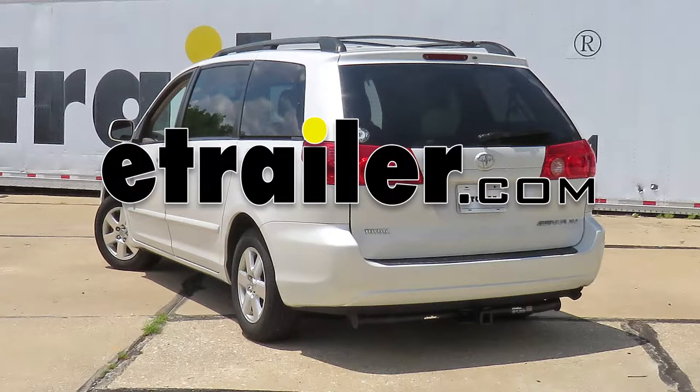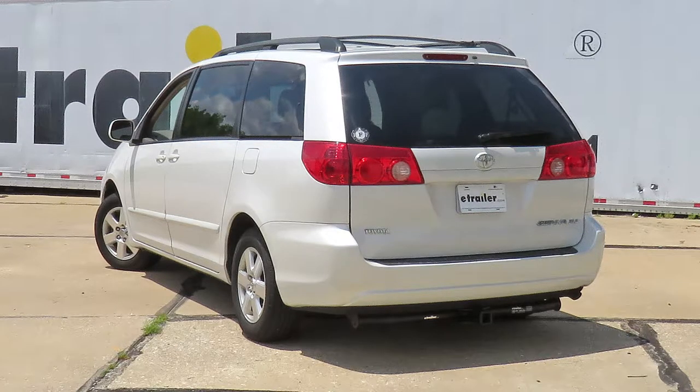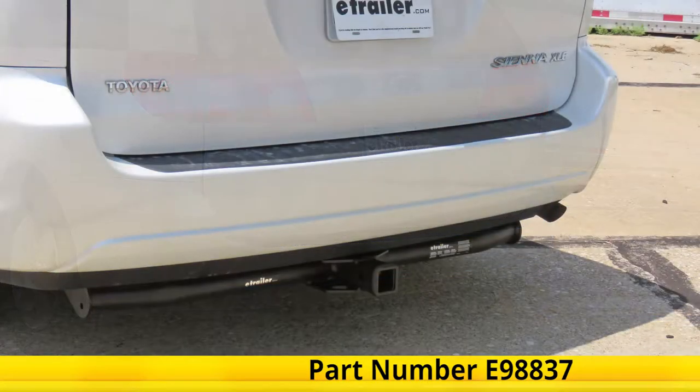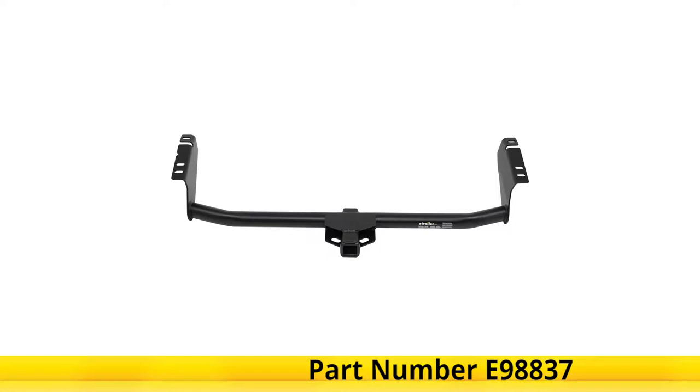Staying in this 2006 Toyota Sienna, we'll be having a look at and showing you how to install the eTrailer.com trailer hitch receiver, part number E-98837.